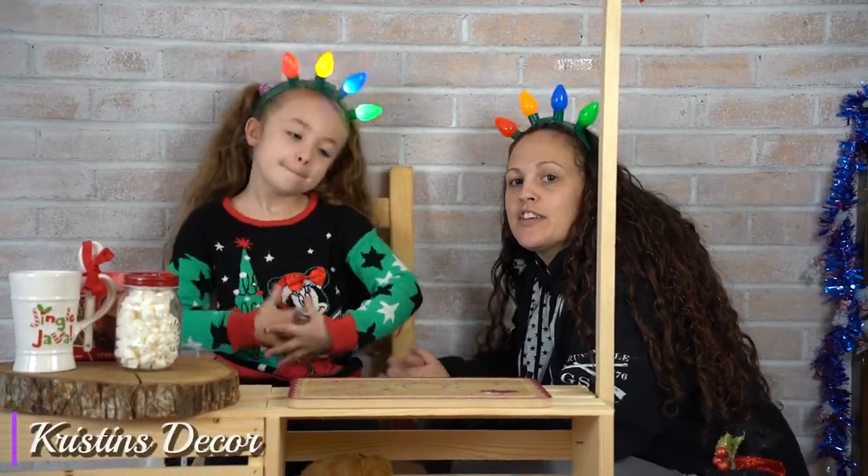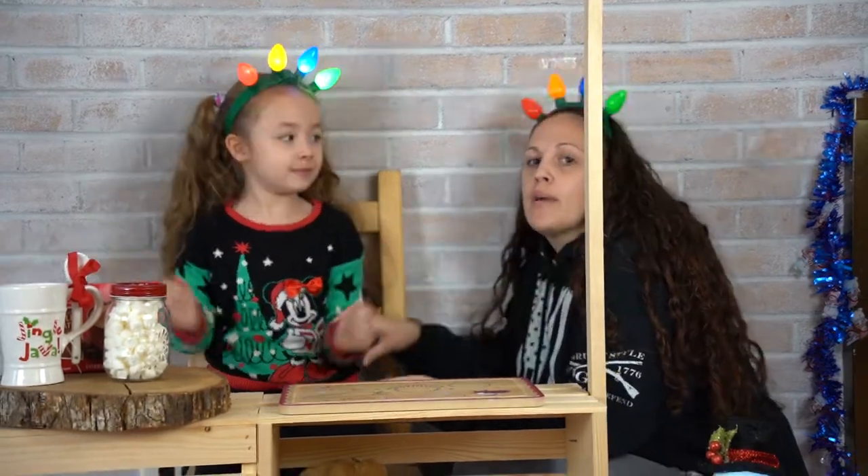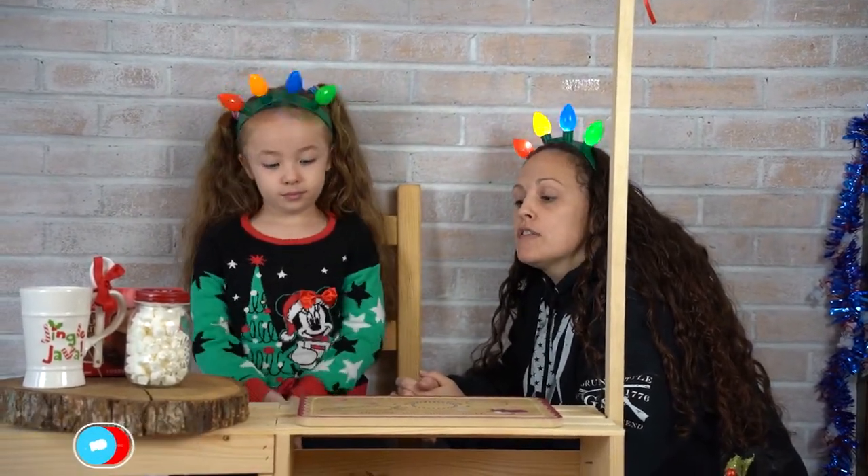Hi everybody, welcome back to my channel. Thanks for checking in — if you're new, please make sure to like and subscribe. Today we're going to talk about our hot cocoa stand. My husband and I have a sign business called Chris and Chris Photography, and we thought it would be cute to do mini cocoa sessions this year.